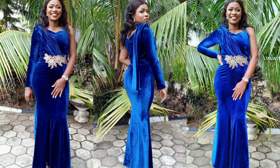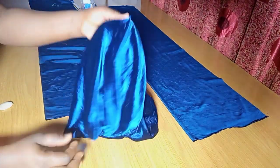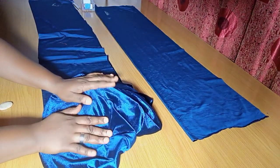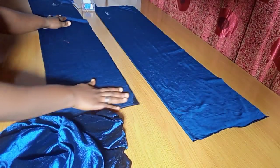Today is going to be a quick one. I'll show you how to make this beautiful six-piece skirt working with a velvet fabric. Velvet can be a little bit tricky to work with, but with a little bit of patience, you can achieve what you want.